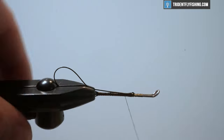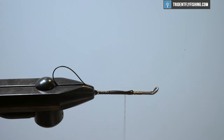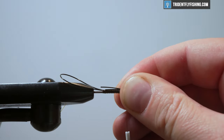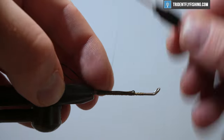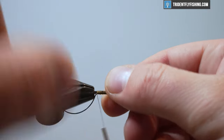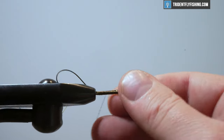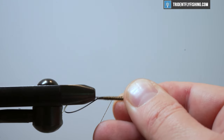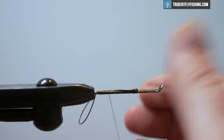The wire is a little long, so I'll use a little pair of dikes to find the sharp part and cut those off. I want to keep the wire right on top of the shank, so let's make sure of that, bring it back, tighten it down, and keep it on top of the shank as much as I can. I'll tuck that wire down so it's out of my way.